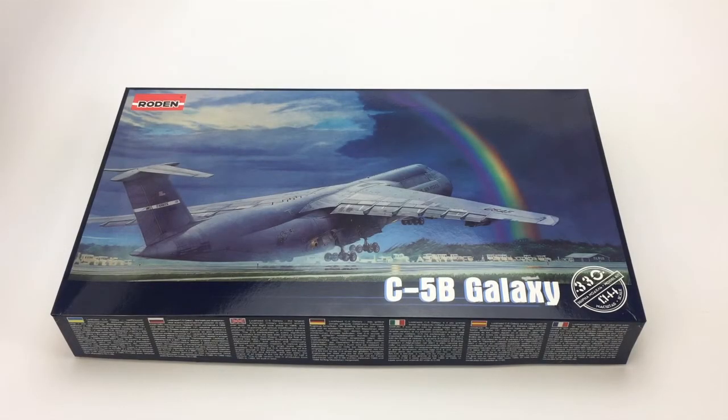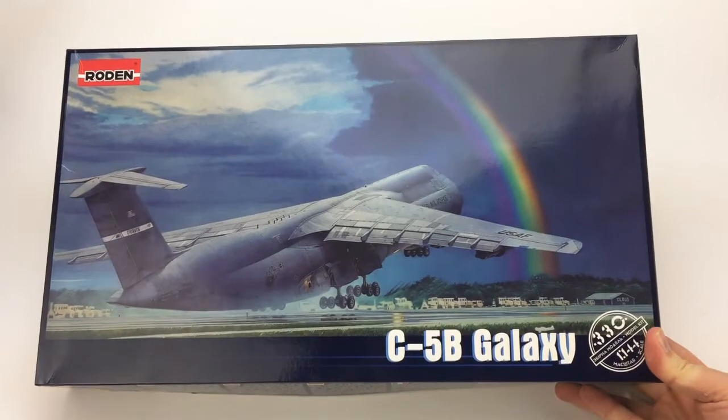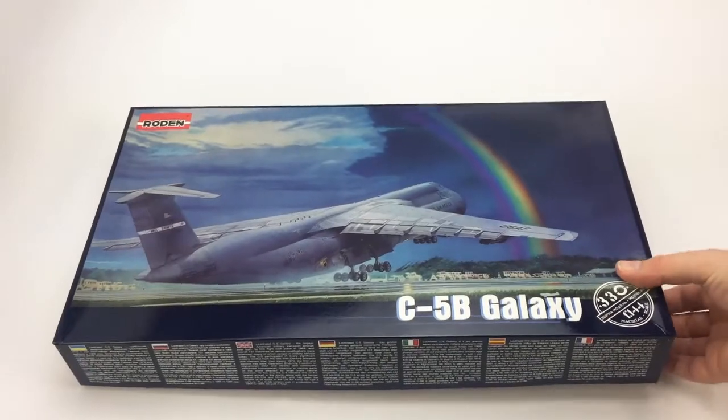Hi, this is Brett with megahobby.com. Today we're taking a look at a new kit just in the door. This is Rodin's brand new 144th scale C5B. So let's dig in here and take a look.